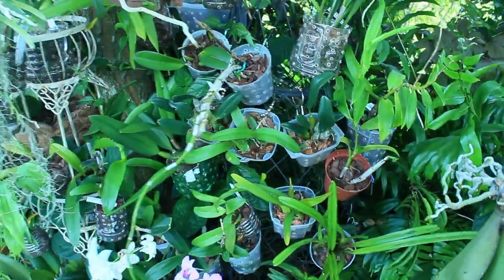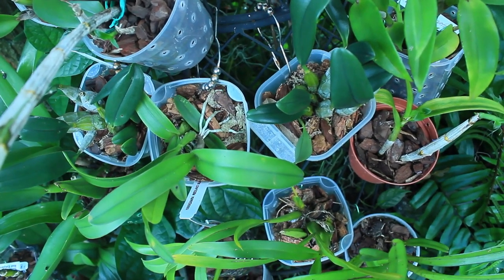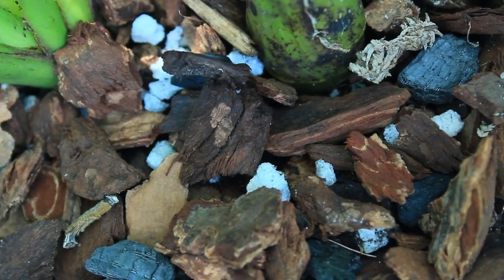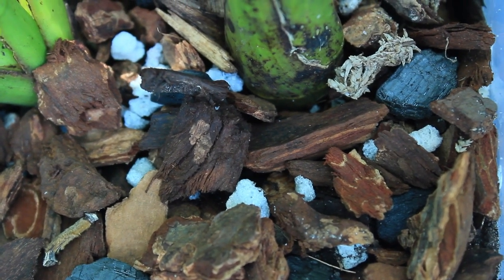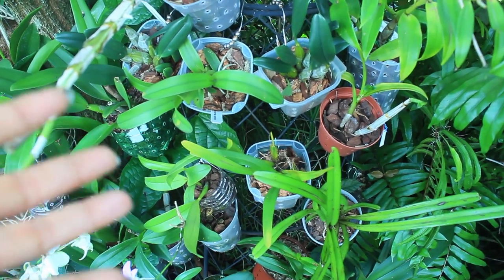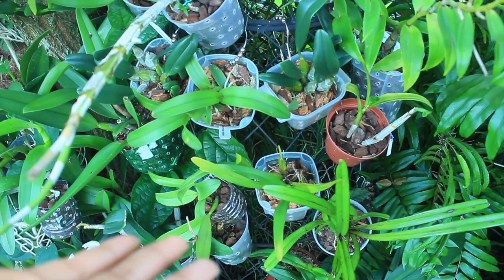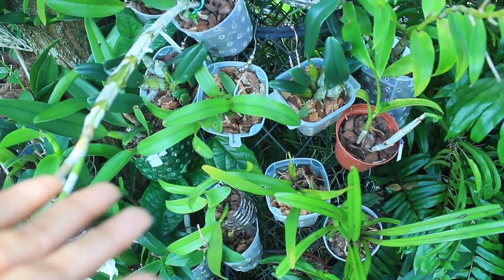A common form of medium you will find readily available in any garden center is bark medium. There is a wide variety of different bark material available, and sometimes packages already include perlite and coal right in the medium. Bark is commonly used for orchids that need a little dry time in between waterings — excellent for your dendrobiums, your cattleyas, and an assortment of other orchids.